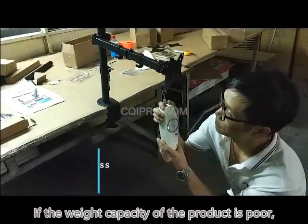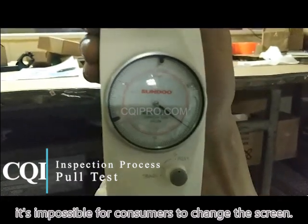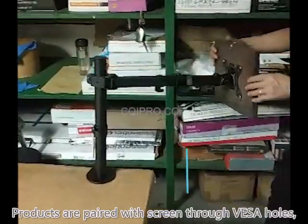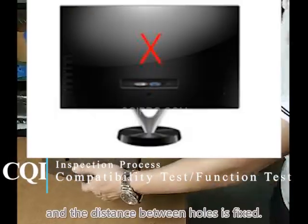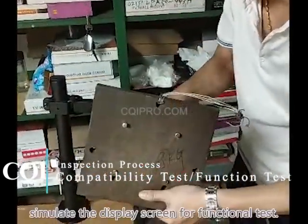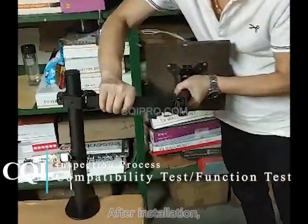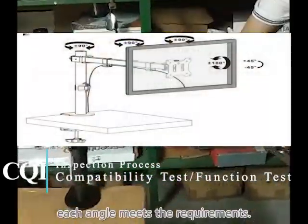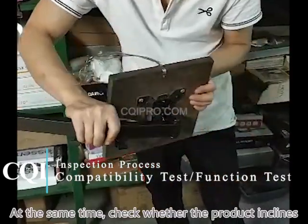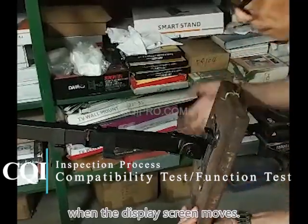If the weight capacity of the product is poor, it is impossible for consumers to change the screen — they will only give a bad review. Products are paired with screens through VESA holes, and the distance between the holes is fixed. The factory uses a balance to simulate a dummy screen for function tests. After installation, we check whether the adjustment of each angle meets the requirements, and whether the product inclines or cannot be fixed at a certain angle when the dummy screen moves.